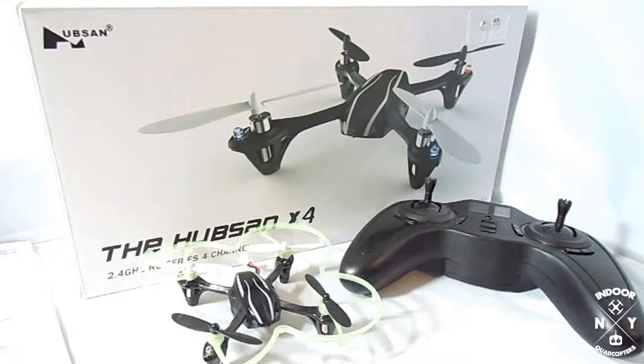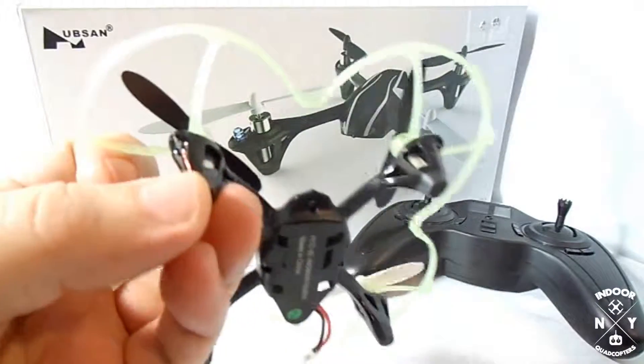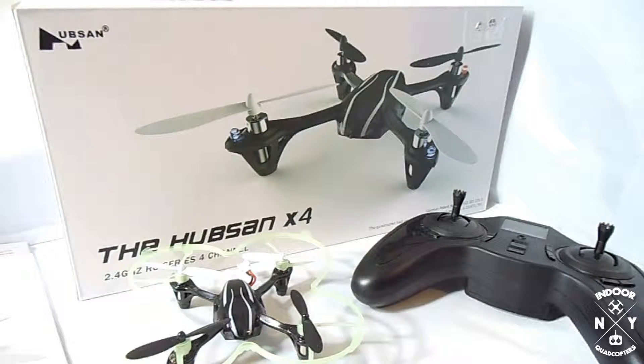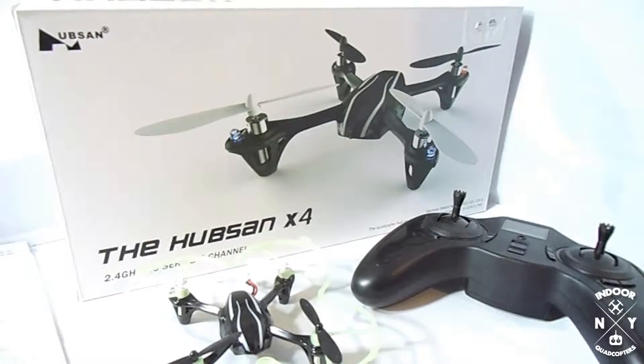The lights — the original version, the H107, did not have lights. I think they also added these rubber feet right here. Your first time shopping for a quad, you always come across this quad in your search of what should you buy. This is probably the quadcopter that comes up most often and is also the most reviewed. If you go on the forums you'll find whole sections dedicated to this one quadcopter, and for a micro quadcopter that's a pretty impressive feat.